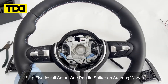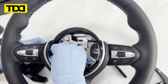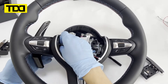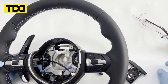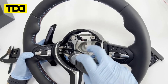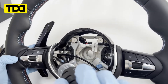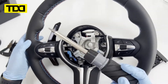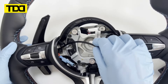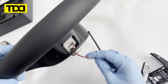Step 5. Install the Smart One Paddle Shifter on the steering wheel. Step 6. Install the Smart One Paddle Shifter.